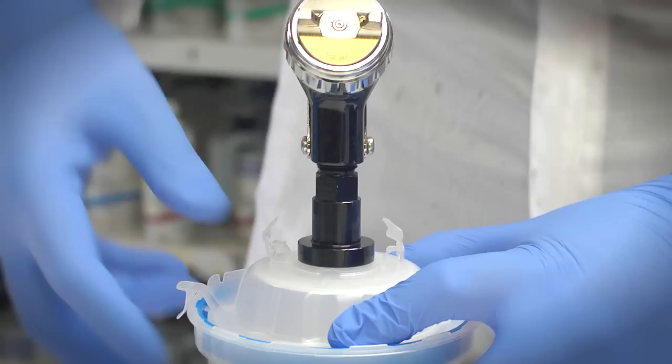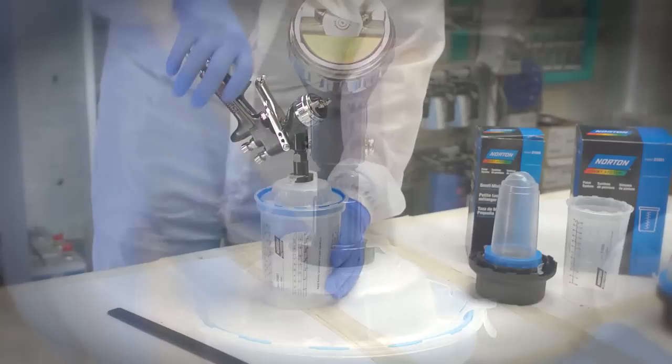Attach the gun to the adapter and click into place. Fold down the safety clips to lock the lid into position. The system is now air tight to prevent paint from spilling or drying out.